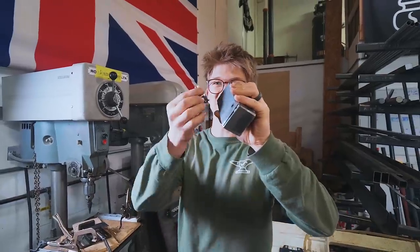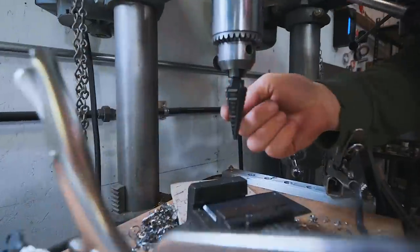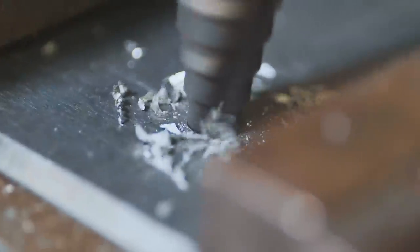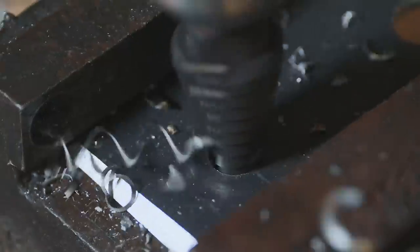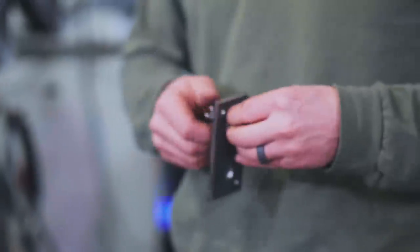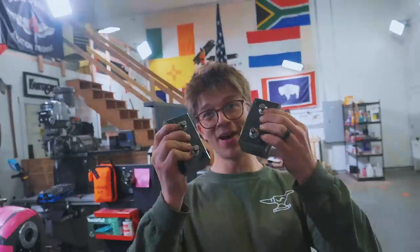We've got our boxes ground up — it's time to drill a hole in them that's going to accept our switches. Getting to the half-inch mark on a stepped drill bit is how I'm gonna get there. You quit playing with that — you're really pushing my buttons right now, because the buttons are in the boxes.